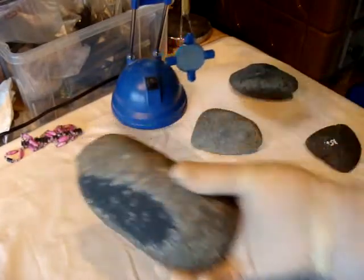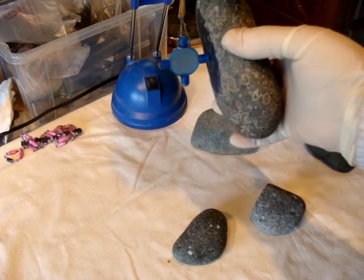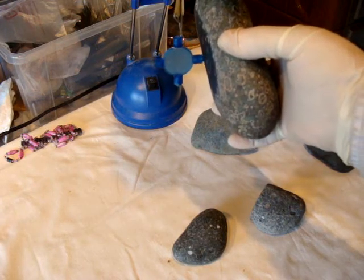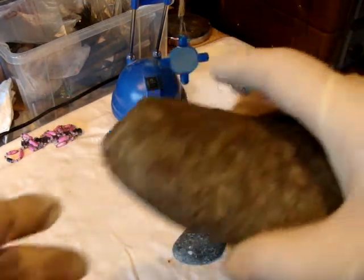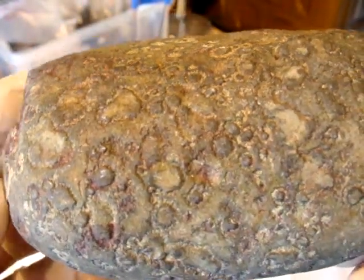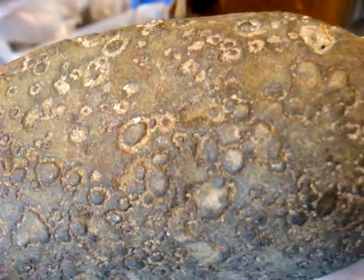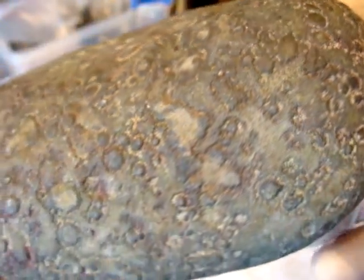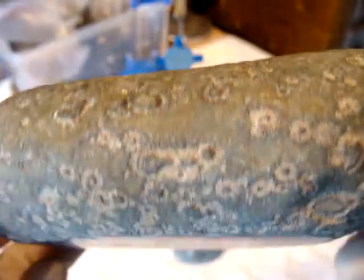And the last one. It's not attracted, except in very, very special places — some places, very little attracted. That's how it looks outside. They were all found approximately two meters underwater in the sea. After polishing, so it looks like inside.